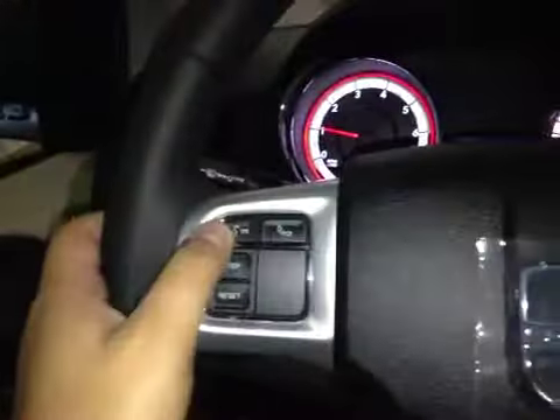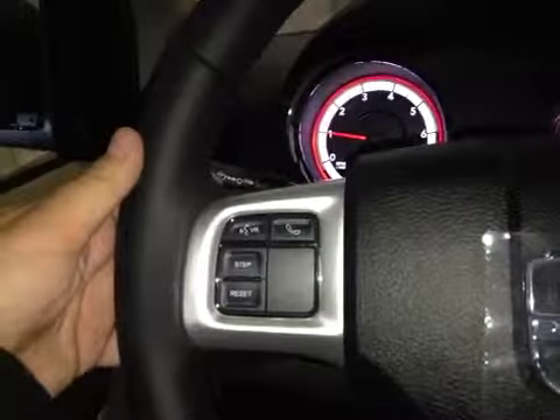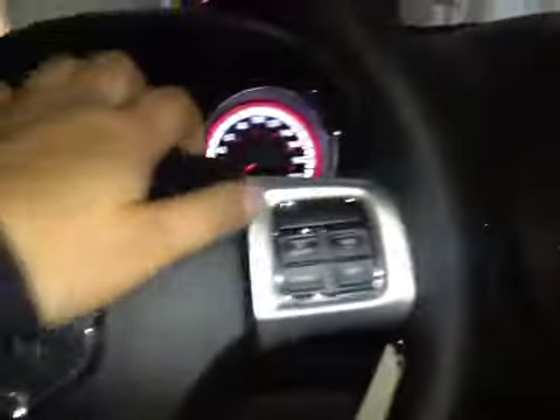On this leather-wrapped steering wheel we have your Bluetooth as well as your dash controls and your stereo sound system controls just behind. You also have your cruise control. In the center we have your AM and FM radio as well as your satellite radio. And once you put it in reverse you have your backup camera.